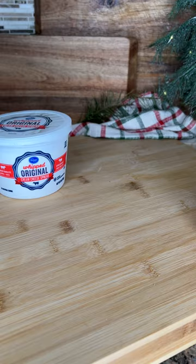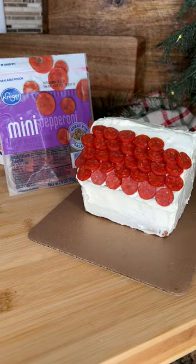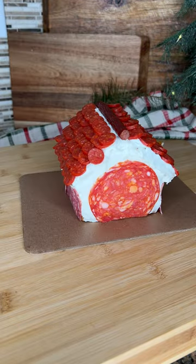Today we're making a charcuterie chalet. You'll need an assembled gingerbread house, cover it with whipped cream cheese, mini pepperonis for shingles, snack sticks to outline the roof, and an arrangement of meats to cover the house.